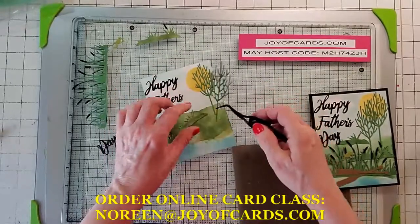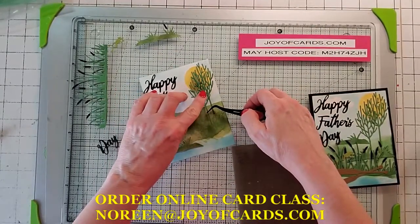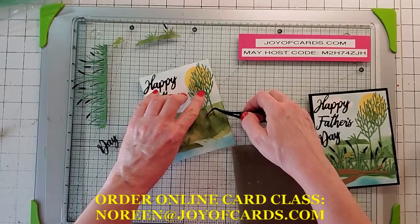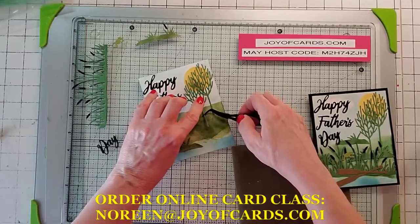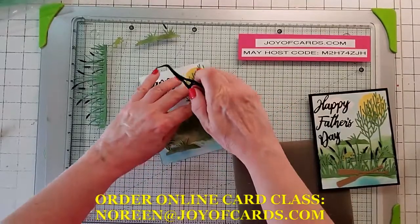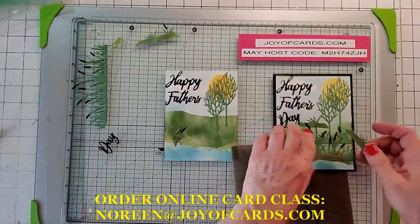Here's that first tree. I want my first tree to be a little higher than my second tree, so I'm going to put my second tree a little bit lower than the first and a little off to the side.